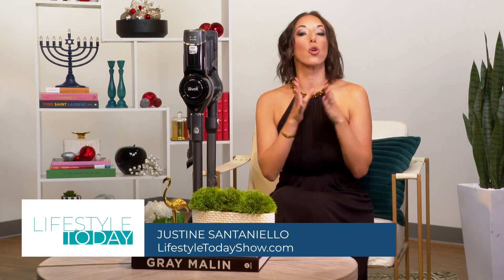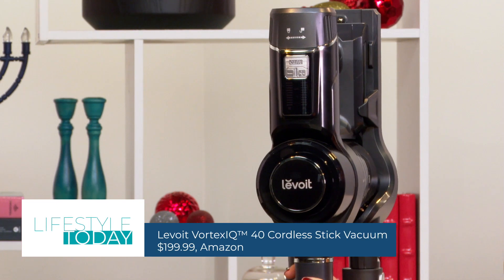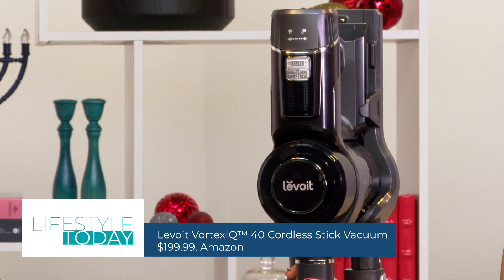We might be down to the wire for gifts, but if you still need a great last-minute idea, I've got you covered. If you're anything like me, a clean home is a happy home. So let's clean smarter, not harder. This is the Levoit Vortex IQ40 Cordless Stick Vacuum.